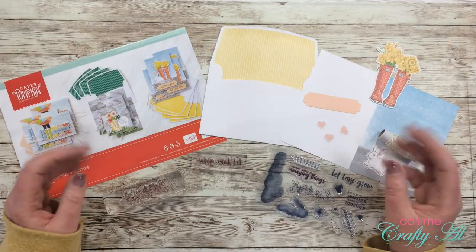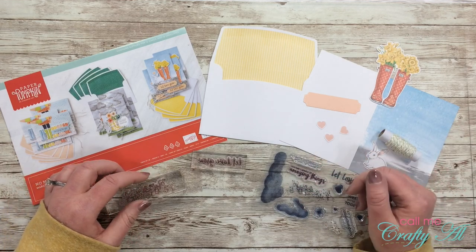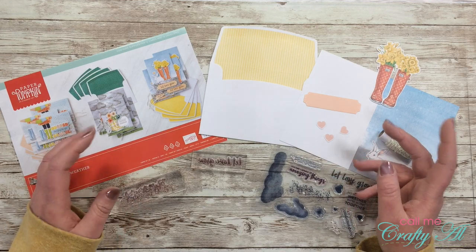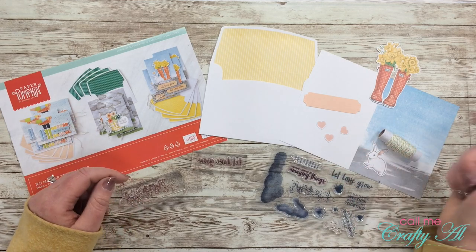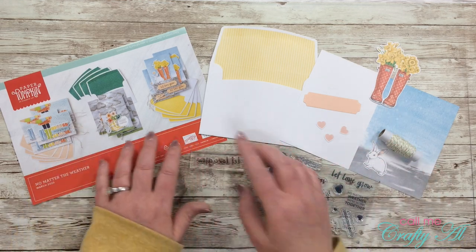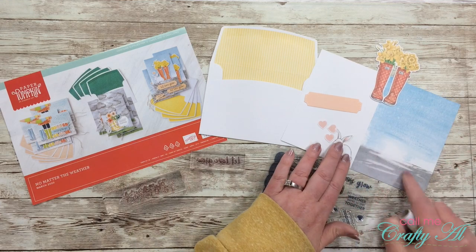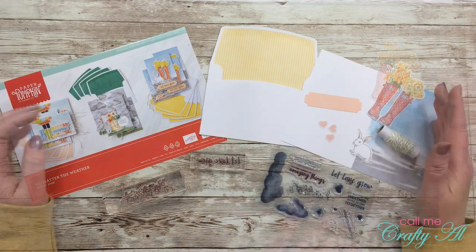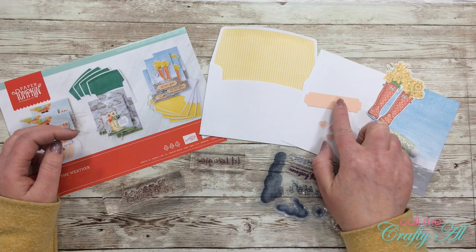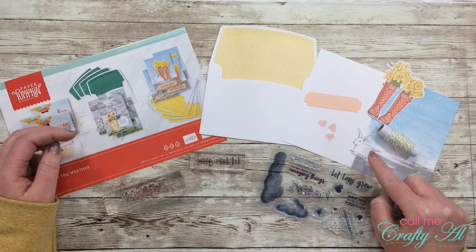I'll go ahead and let you know the products I'll be using from the kit. Once I start the process I will go to a voiceover, so if I leave you with any questions make sure to leave those in the comments section below. From the kit I'll be using that third card base with the gray bottom and the blue top. For the die cuts I'll be using the rain boots with the flowers in them, the pink sentiment strip, three of the hearts, and the little bunny.